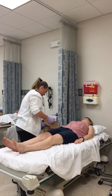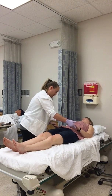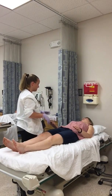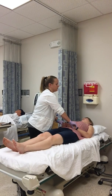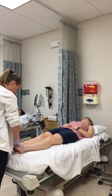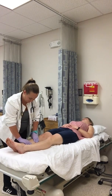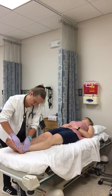I'm going to look at your fingers for any clubbing — no clubbing. Cap refill is less than three seconds. I'm going to do your radial pulses — they're equal bilaterally and plus two. I'm going to check your pedal pulses — they're equal bilaterally plus two. I'm looking for any pedal edema as well as edema on the legs bilaterally, and I don't see any.